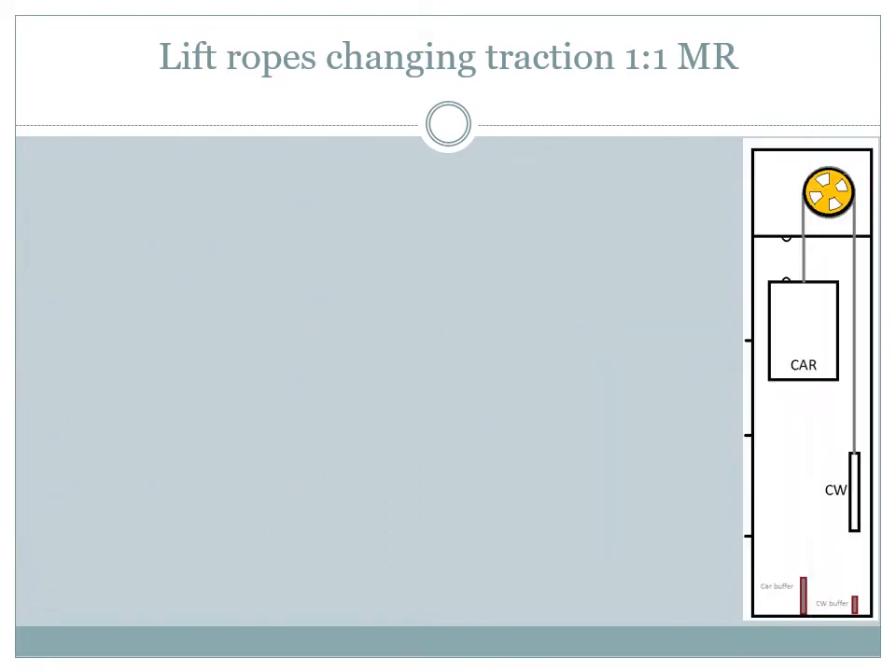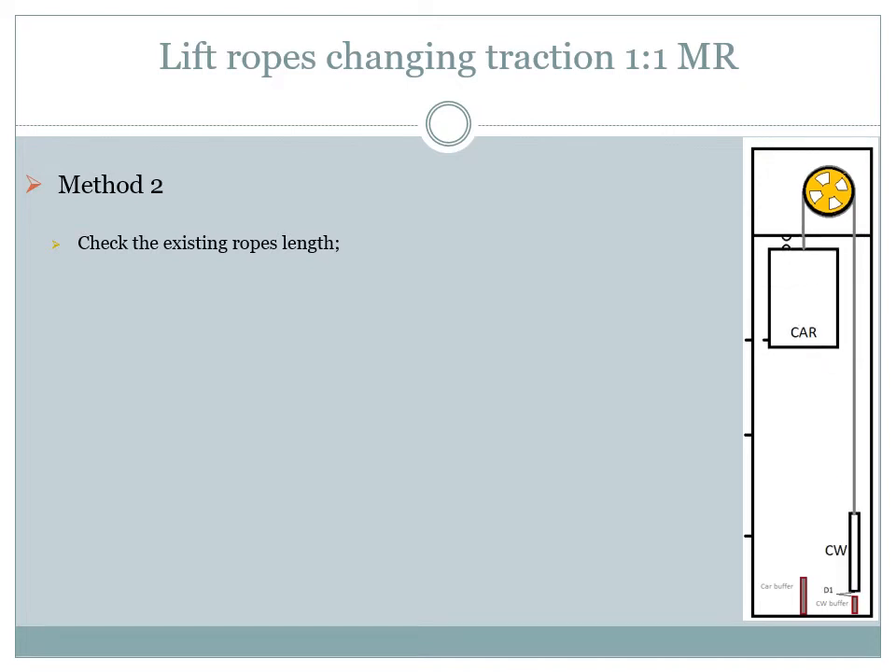There are some situations when we cannot change the lift ropes in this manner, so I will present a second method. The first step is to check how long the old ropes are to set the dimensions of the new ones. For this we need to position the car on the top floor. We will then check how much the counterweight can still travel until it hits the buffer, and we will name this measurement distance 1.